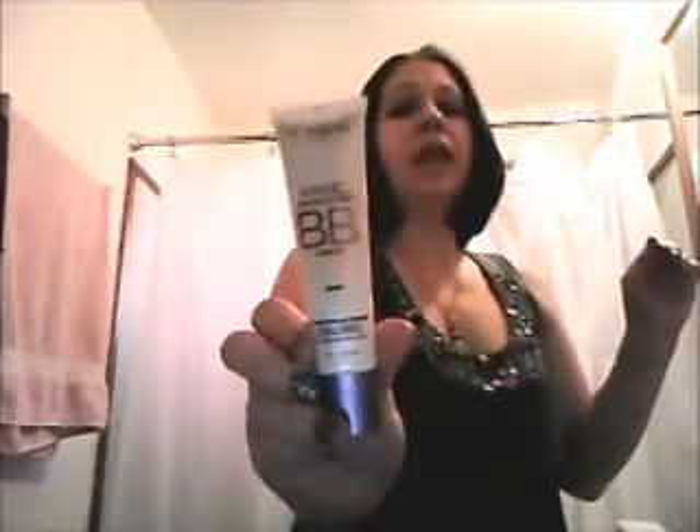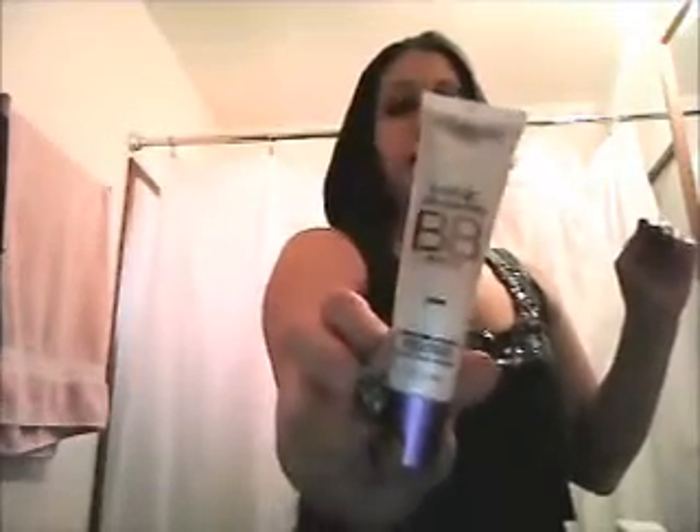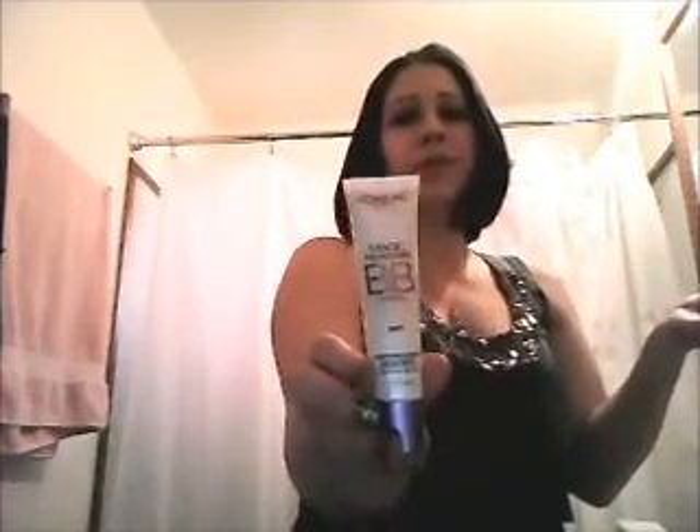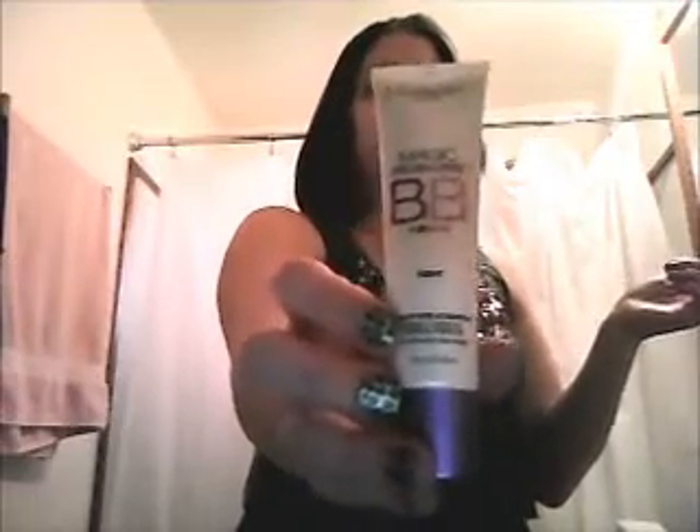I have this Magic Skin Beautifier Baby Cream by L'Oreal. I love this stuff. I always have issues finding the right foundation tone for my skin, and this works really, really good — it just naturally tones in.